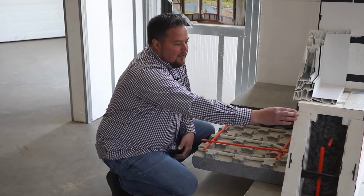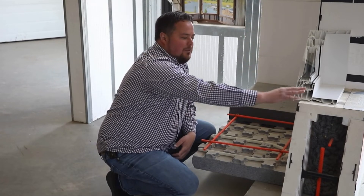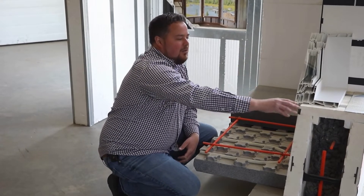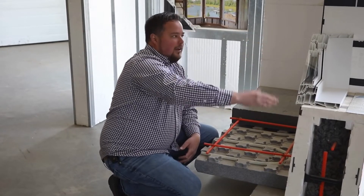Another step that we take is wherever there's a window in that foundation wall, we put an insulated buck. So instead of using a traditional wood buck, which again is just heat loss, we put a styrofoam insulated buck that is meant for the block. Again, we create that thermal break.